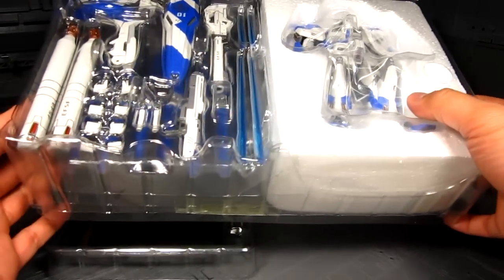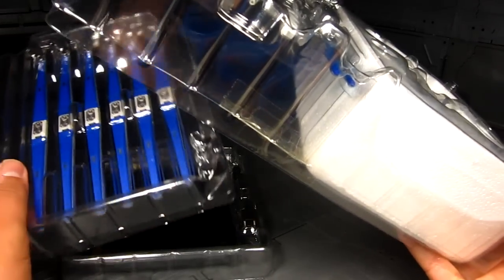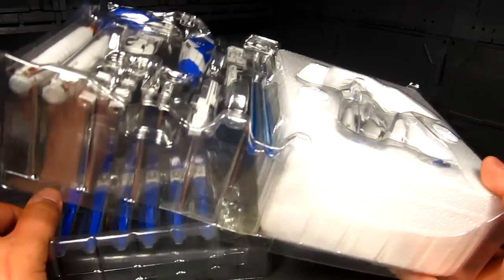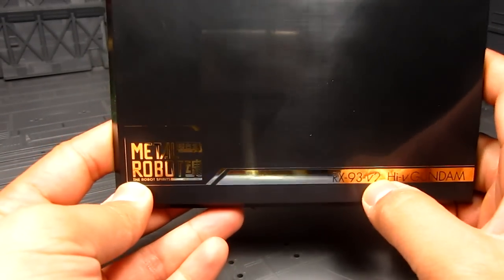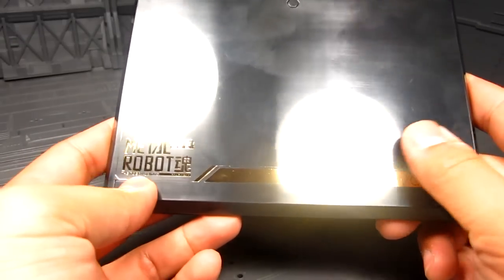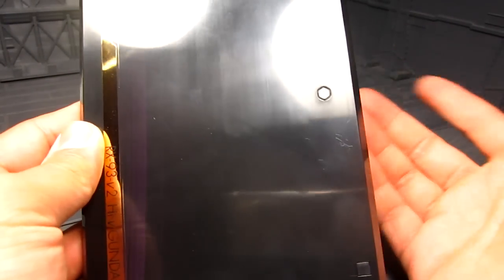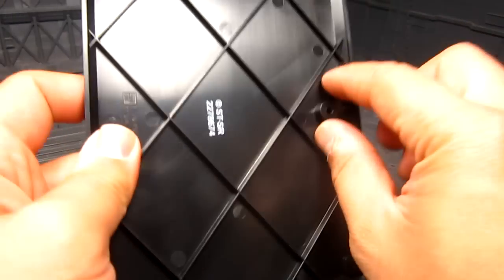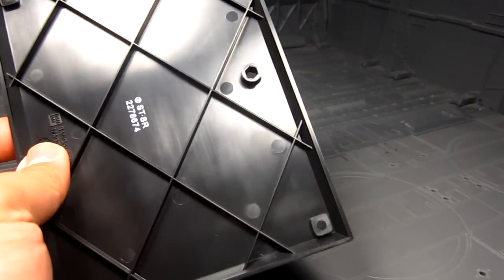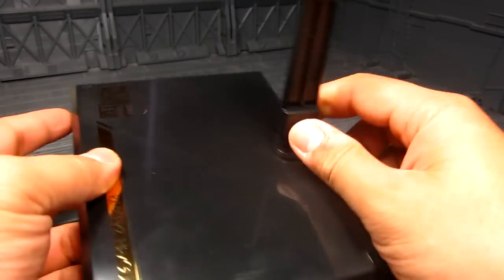Inside you're going to have the clamshell packaging, and there's styrofoam to protect your Hi-Nu. You have two separate trays — you get the six funnels and the base. The base has a nice golden etching with 'Metal Robot Spirits' lettering and the RX-93-ν2 Hi-Nu Gundam designation. To attach the arm, you pull it from here rather than push it in. It snaps in to give you the base, and we set that aside.